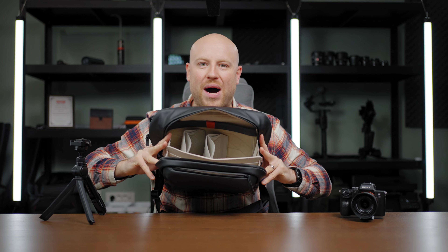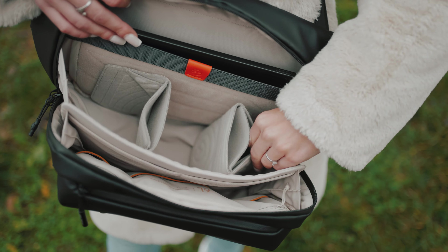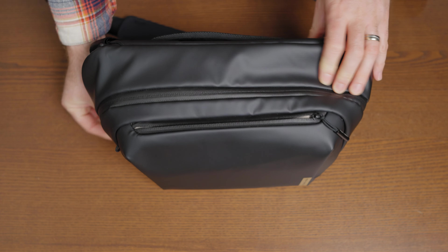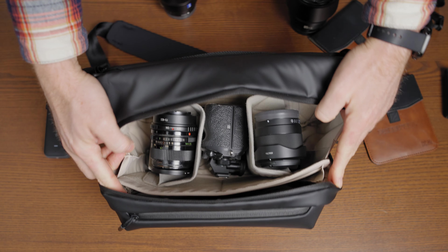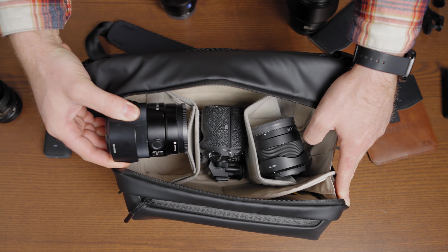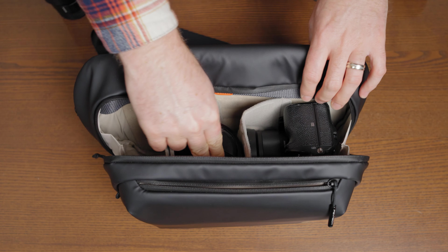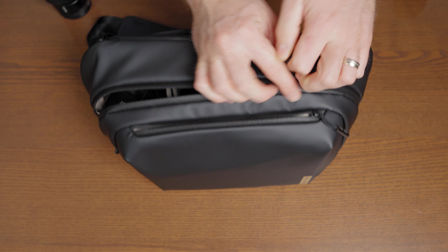Opening up the main compartment, we have the design with two dividers for your actual needs. We can easily fit one body and three smaller lenses, or one body with two bigger lenses. Depending on the size, you can fit one bigger body with four smaller lenses — for example, my Sony A7 III with the 16-35mm and the 85mm, or three smaller lenses with the fourth lens mounted on the A7 III.